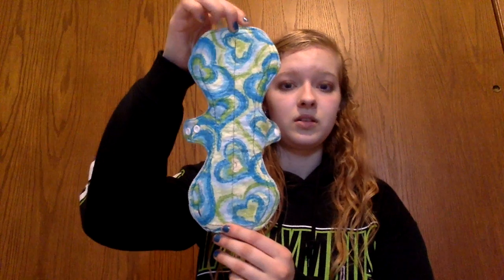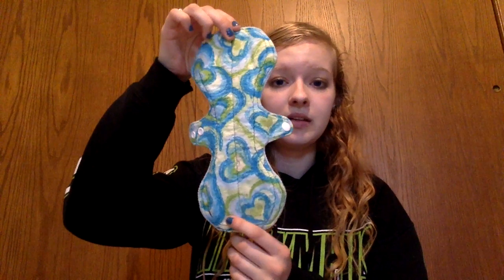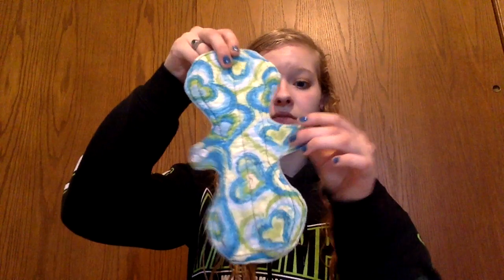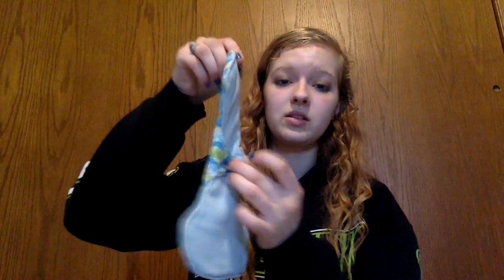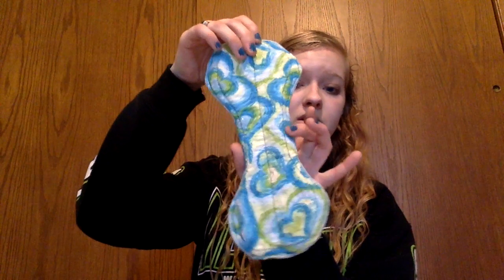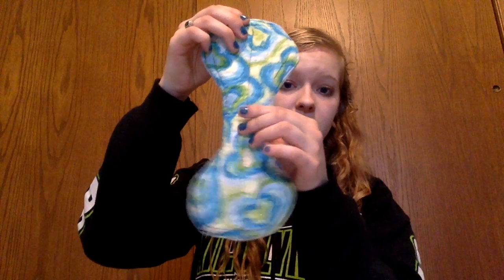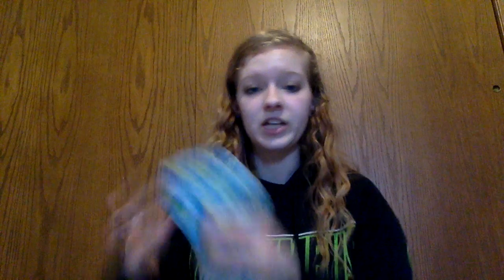Here is another contoured one — a little bit different. This is again too contoured for me, but I still like it. Again with the smaller wings. The wings just go right into the smallest contoured part, and when you add more snaps, it makes a smaller gusset of the pad — so then it's narrower.